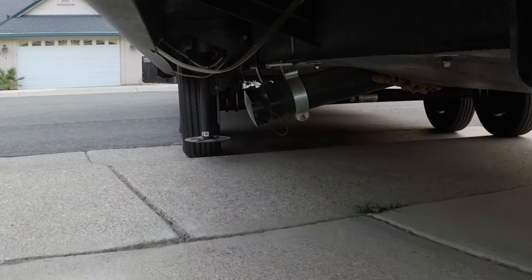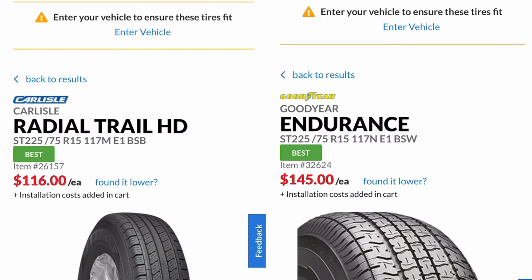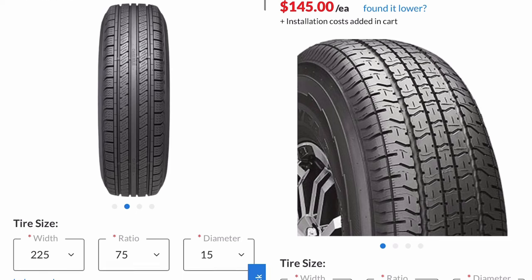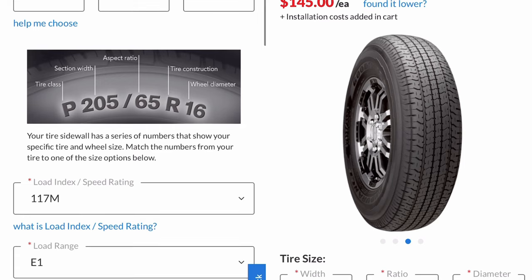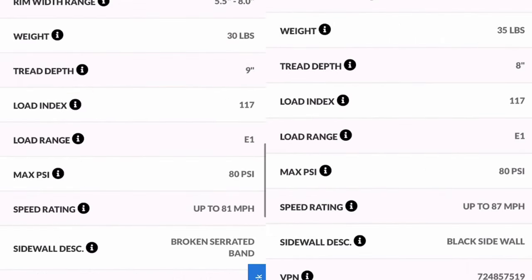Before I headed down to the tire shop — just like you guys doing research right now to figure out which ones you want — I found that the Carlisle and the Goodyear were the trailer tires that always seem to come up. We're going to be working with a 225/75/15 on the E-load tire. One thing I found about the Goodyear is they actually weigh a little more: 35 pounds versus 30, meaning they're probably better constructed. The tread depth is less at 8/32nds, and the speed rating is both over 80, which — I don't know who's traveling that fast — but it's something to note.